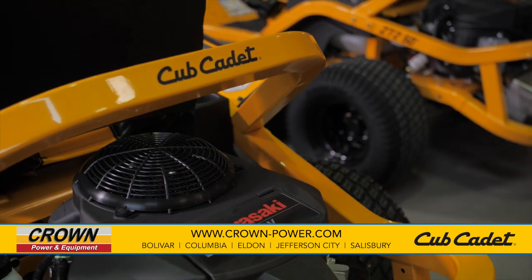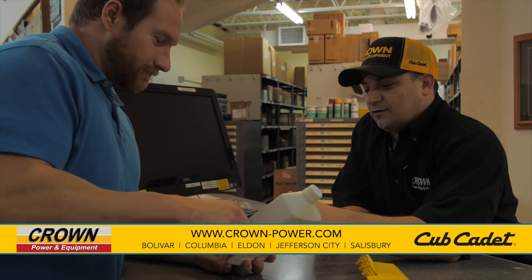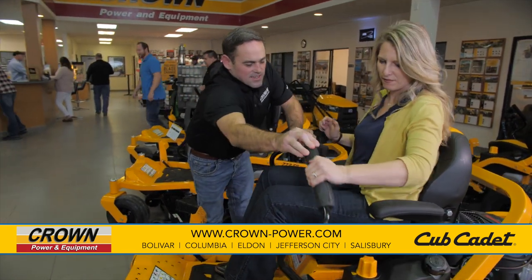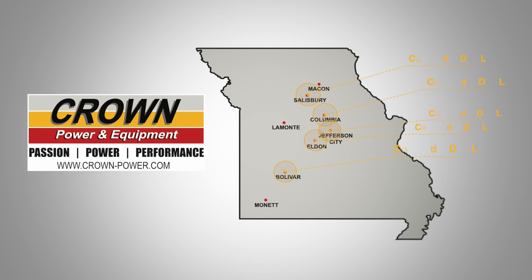The new Ultima starts as low as $2,699. We have the perfect one for your yard. Come see us at Crown Power and Equipment at one of our five locations. Our team of certified and trained Cub Cadet professionals are ready to help you.